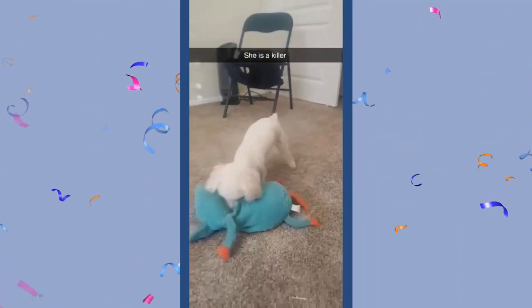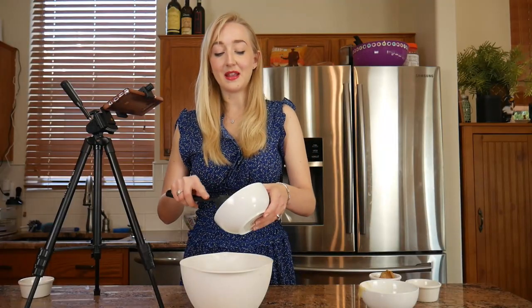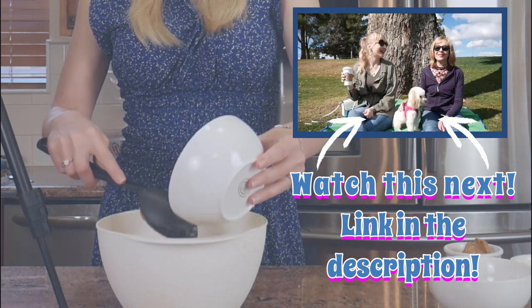This cake is for my little poodle Layla who's about to turn two. Last year we did a birthday picnic for Layla with a look back on her first year with us, so head on over to that video after this one if you want to see more of Layla.